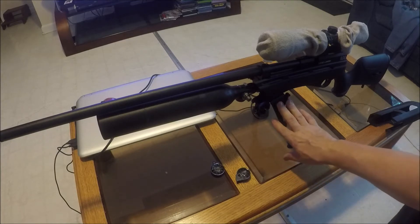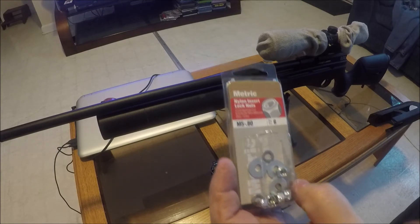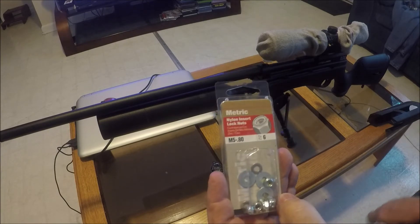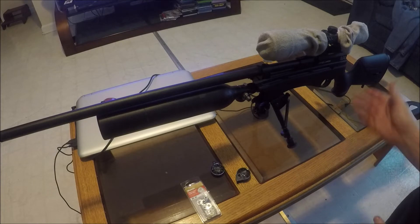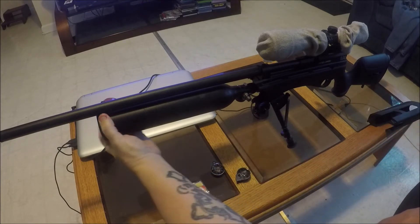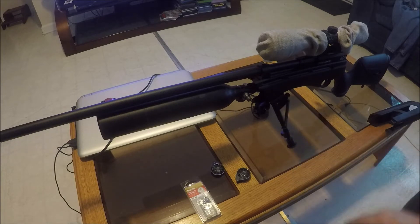This is how you install the bipod, and the size you need for that stud is the M5-0.80. It worked really good. If you still want to put a sling on it, you could do that, or you could probably fit something over the tank here and put a sling stud or bipod stud out there if you wanted to. But I'm okay with it right there.